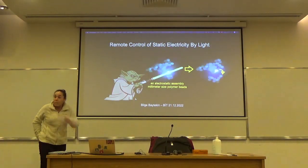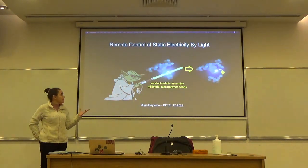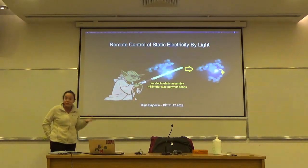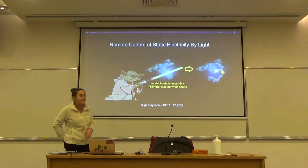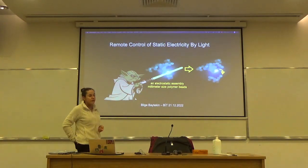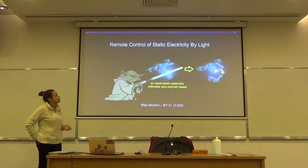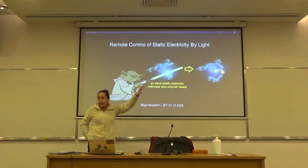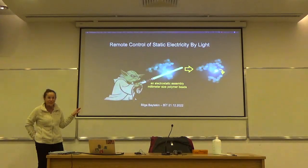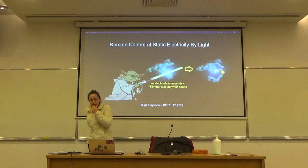Today's topic — somebody prepared a wonderful poster for this talk, which was great, like art and science together, really showing the essence and soul of what I'm trying to achieve. I'm trying to find a solution for static electricity, remotely, by light. This is something important and I'm dedicating my life — my 24 hours — to this.